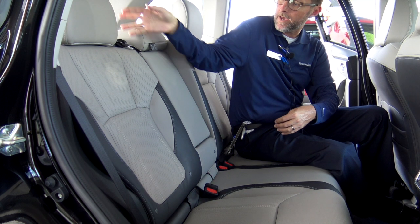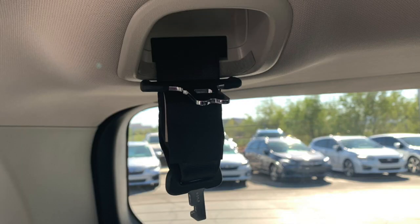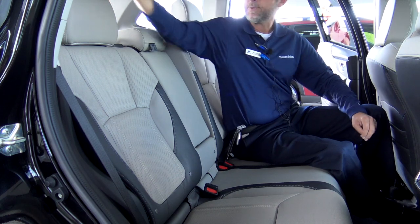That way when you're done, if you don't want to have this in your mirror every time you look up, you can actually store this up in the ceiling and it just disappears like that.